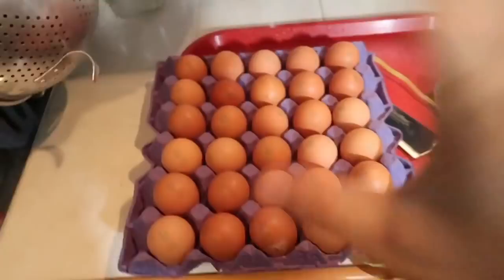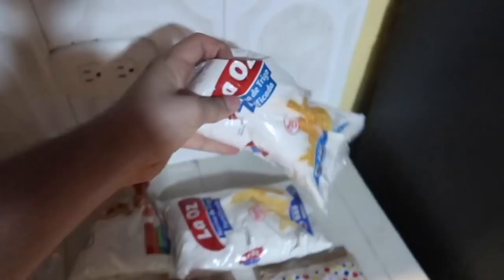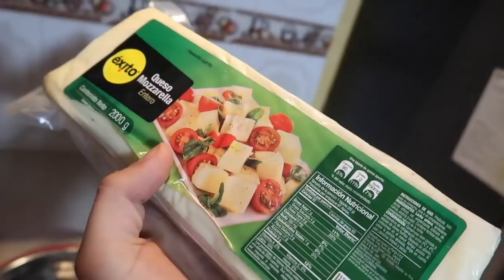I don't know the exact quantities but I went out and bought all these eggs. We also have Mickey. This here is breadcrumbs, and you'll need flour of course. A whole block of cheese — this is 2,000 grams. I bought two of them so we'll see how it goes.